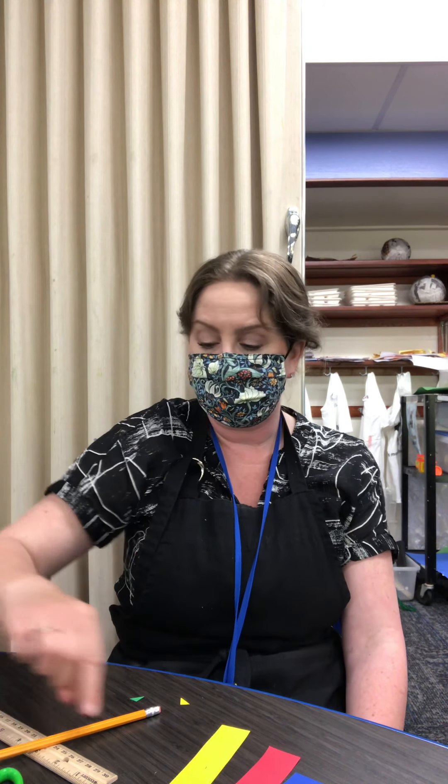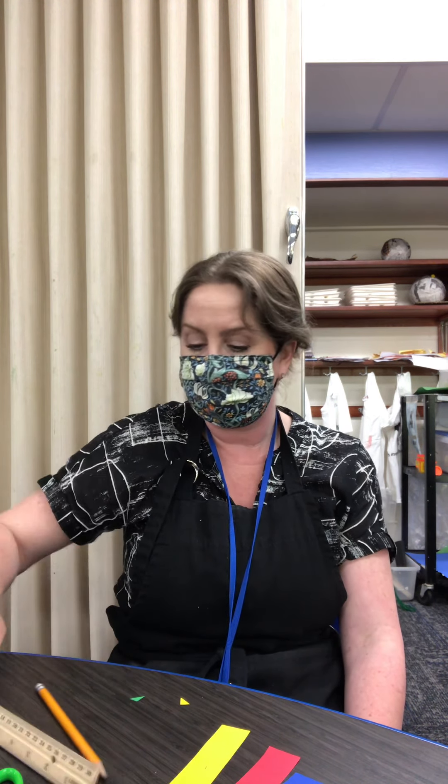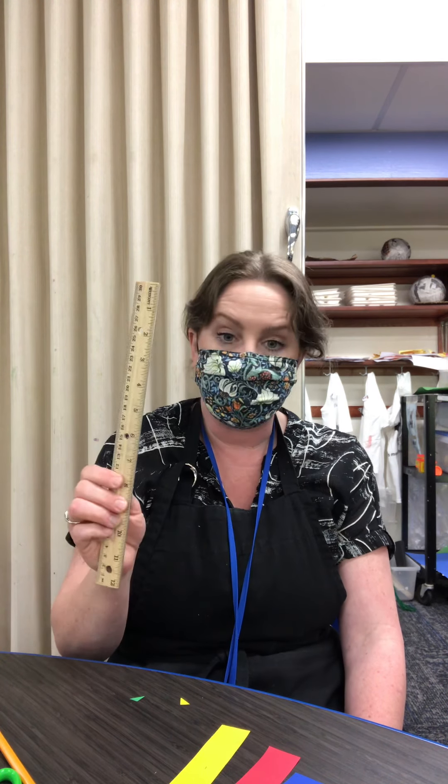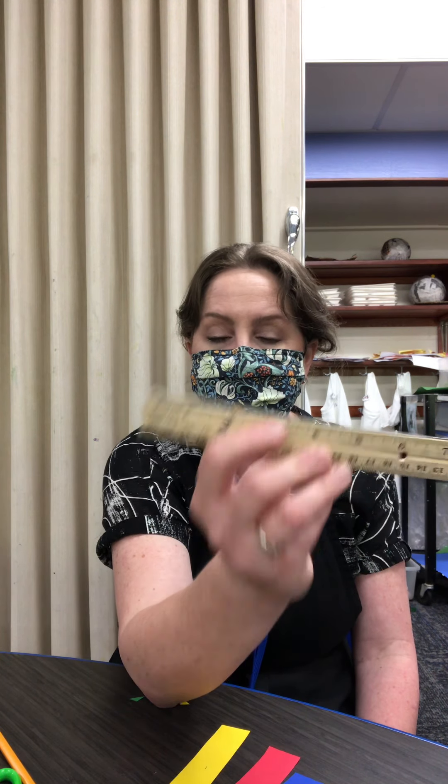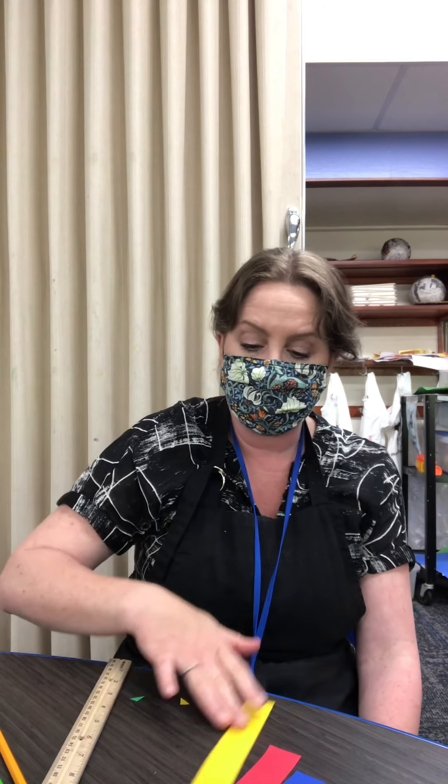For this activity, you're gonna need scissors, which are all at your stations, a pencil, and a ruler — could be a metal ruler, could be a wooden ruler, it doesn't matter. All that matters is that the unit of measurement is inches, because that is what we're gonna use.